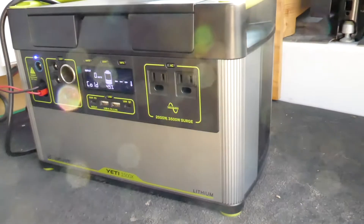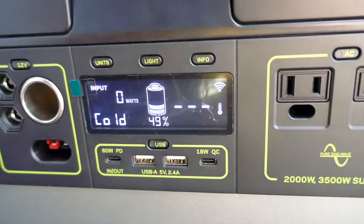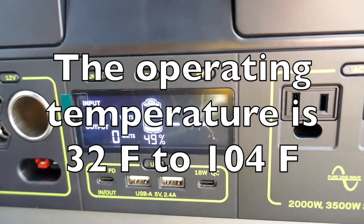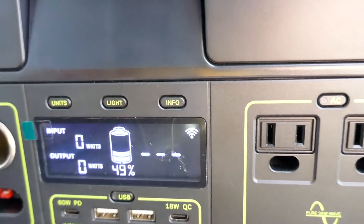Well, it's another day — a bright, sunny day. My van is in the sun. Unfortunately, the battery is cold, so I am not going to be able to check on the input from the sun until things warm up.